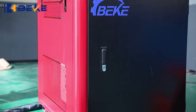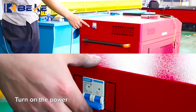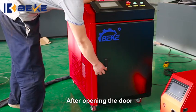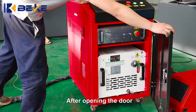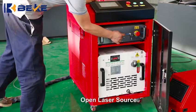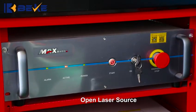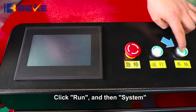How to use handheld laser welding. Turn on the power. After opening the door, open the laser source. Click Run and then System.